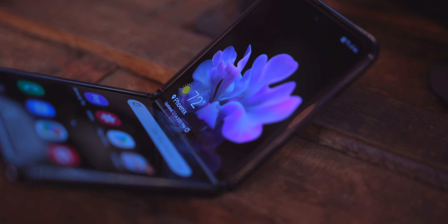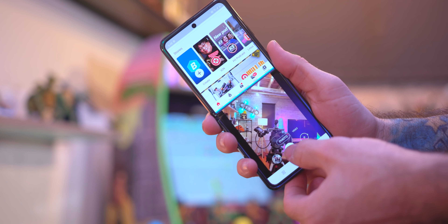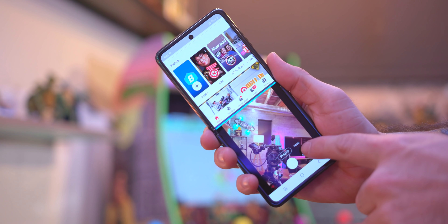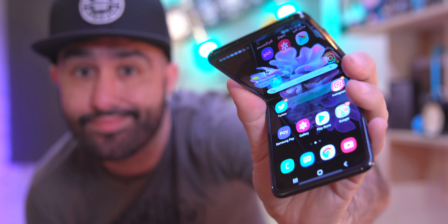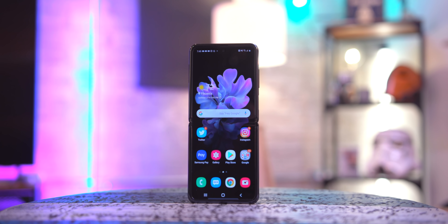There are some software integrations with the folding aspect — like folding it while the camera's open so you can set it down and record a video, essentially using it as a stand. To me all of those software features are cool, but I kind of forgot about them after a while. It was just daily life: open the phone, use it, fold it up, put it back in my pocket. That's been the course of its life with me — just using it as a good phone, because that's what it has been.